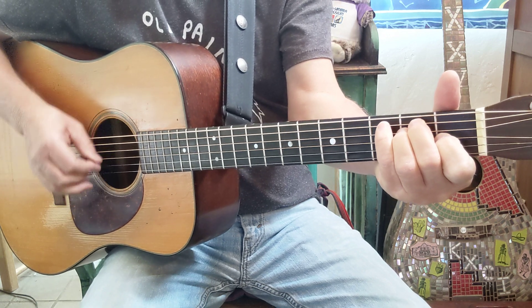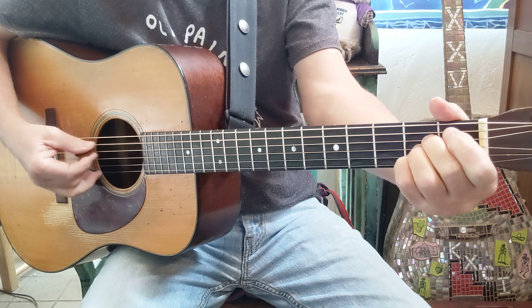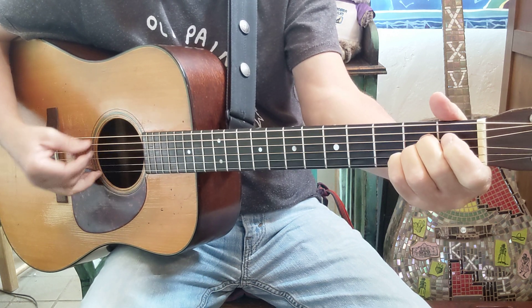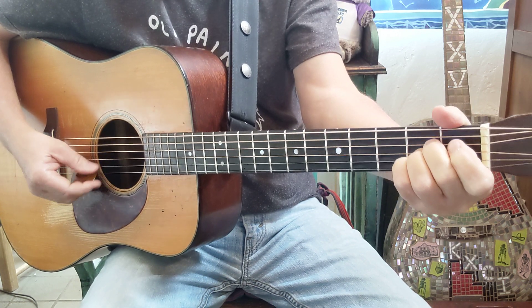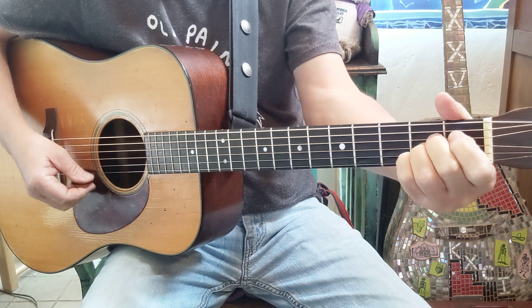And another thing I did was — you can do it like this — just getting that B string to the third fret and back to the A.